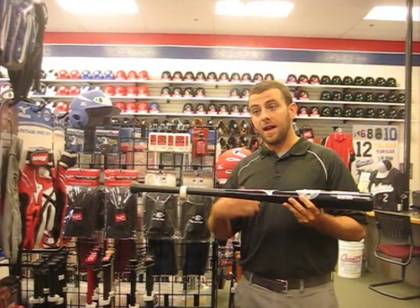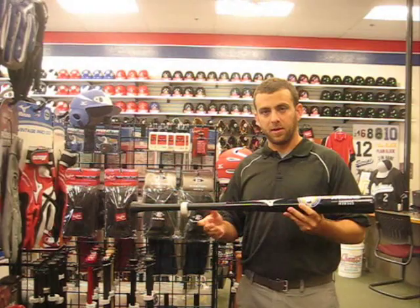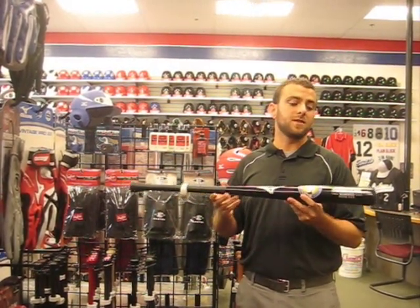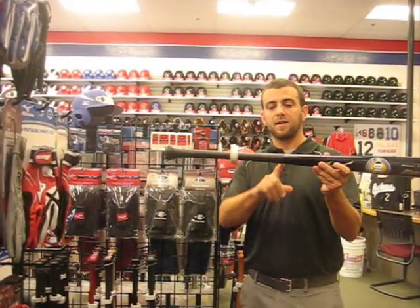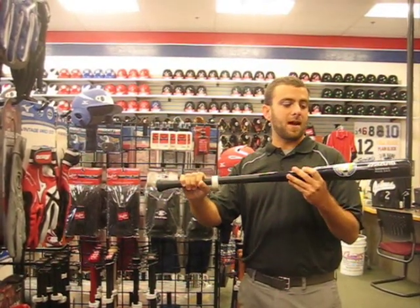It is good for maybe a player who is not as advanced with a wood bat, because it is not going to break as easily if you hit it in the wrong place on your first swing. But it also performs very well, so you can use it in high-level play as well. If you look at the sanded textured bat grip here, it gives you a little bit better grip when you are gripping the bat.